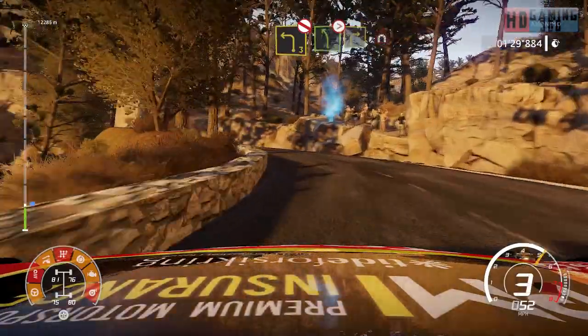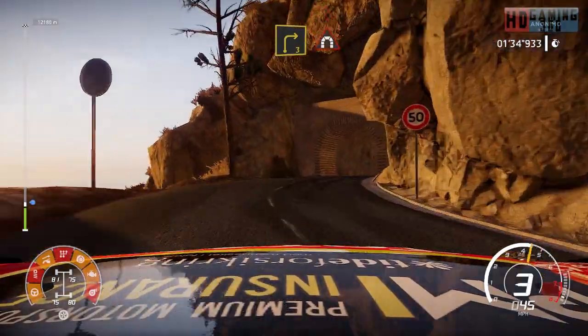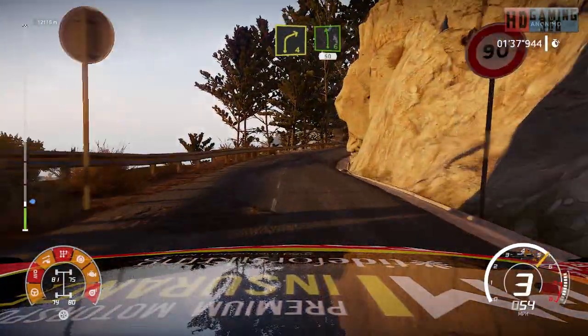And left 5, tightens into right 3, into tunnel. And right 4, into left 6, short, 50.